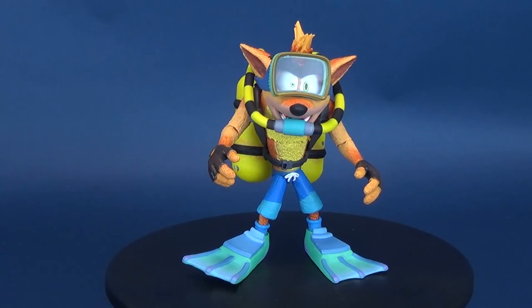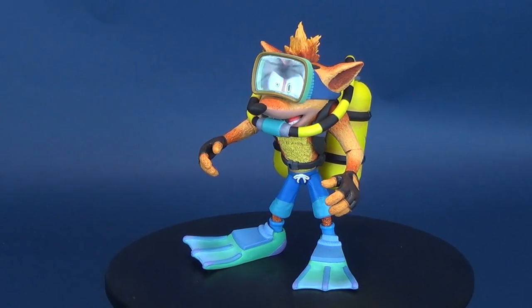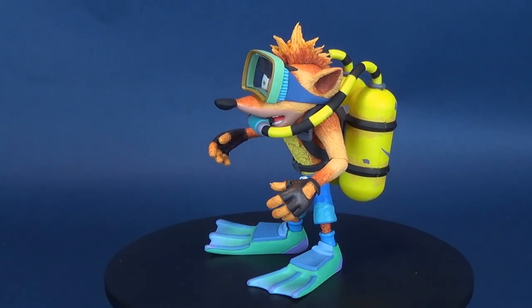Exploring the deep sea with Crash - here's a look at the new NECA toys: Crash Bandicoot with Scuba Gear.